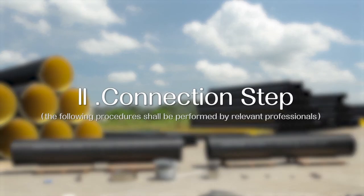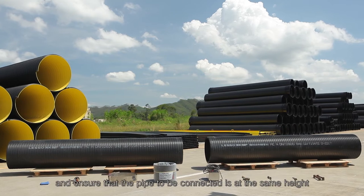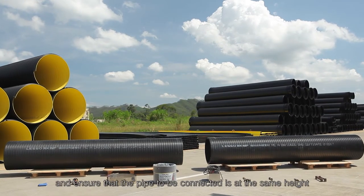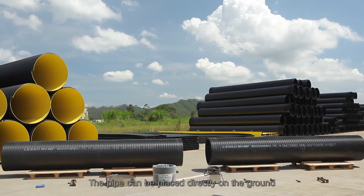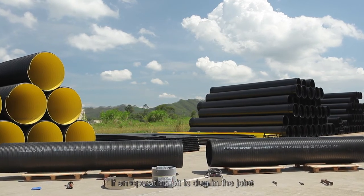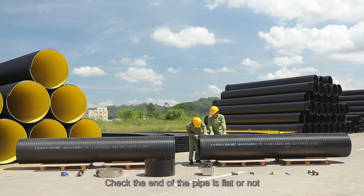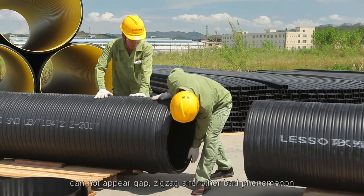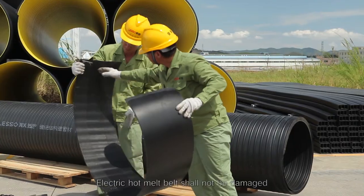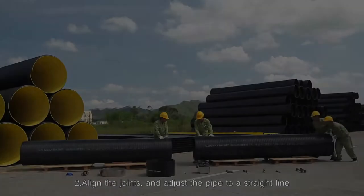Step 2: Connection steps. Step 1 - Raise the pipe up and ensure that the pipes to be connected are at the same height. The pipe can be placed directly on the ground if an operating pit is dug at the joint. Check that the end of the pipe is flat — no gaps, zigzag, or other defects should appear. The electric hot melt belt shall not be damaged.